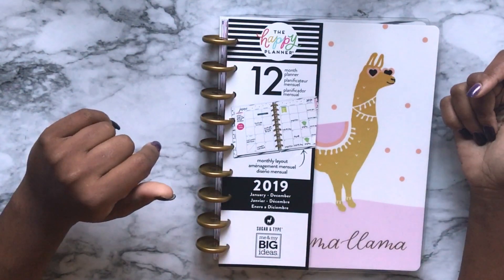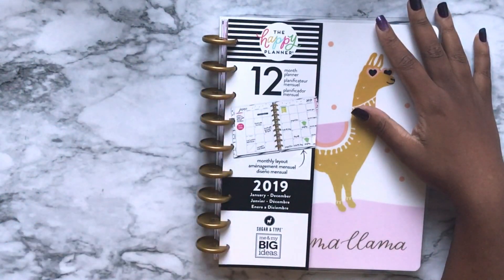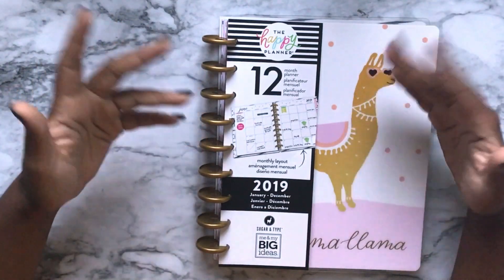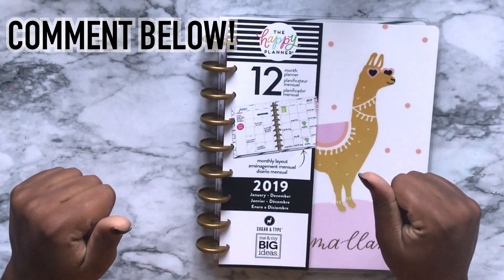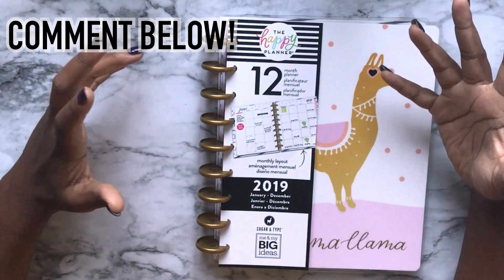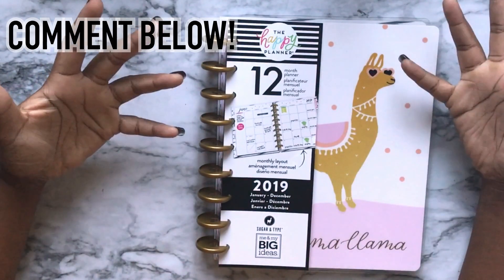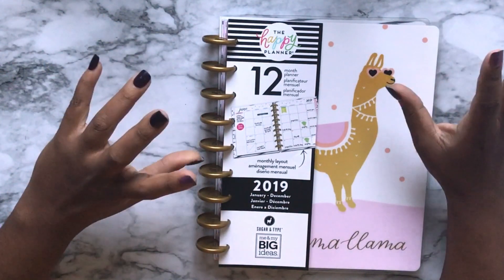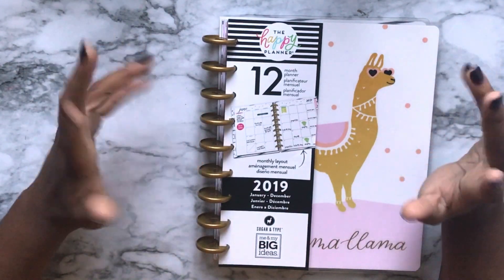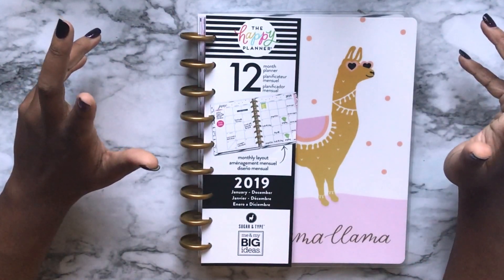I'm also adding a notes section and a recipe section. But I'm wondering — if you have a home management binder, what do you put in it? What is in your home planner for your family? I need ideas. I don't know what else I could possibly need, so share your insight — what would you include in your home management planner or binder if you had one or do have one?